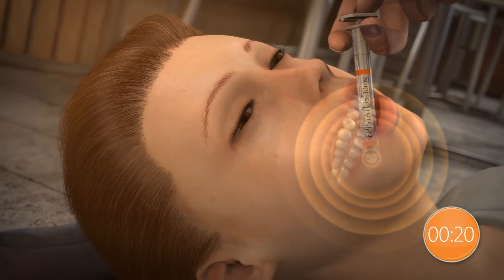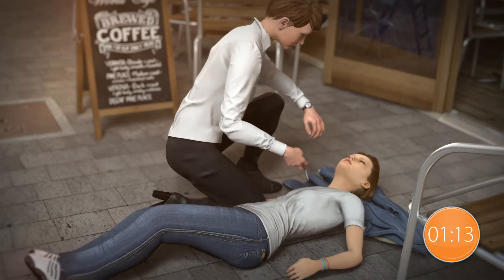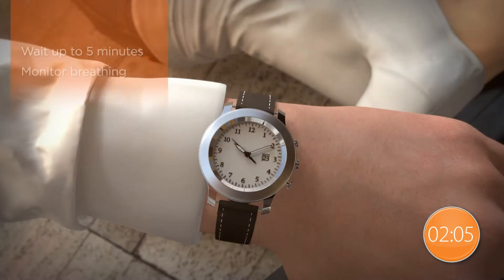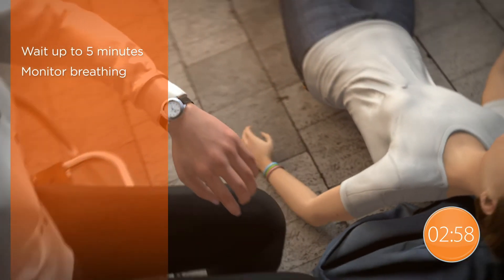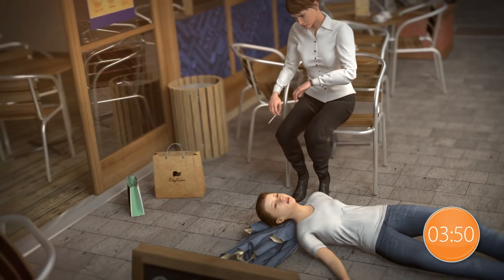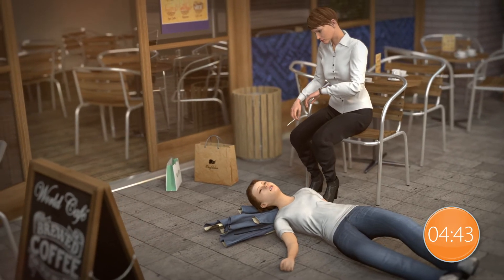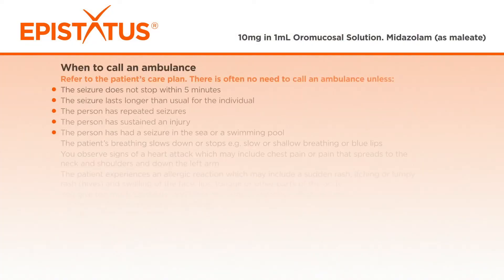Wait for five minutes, or for how long it is instructed in the care plan, for the epistatus to work and the seizure to become less active. The seizure should end within five minutes of administering epistatus. Patient recovery times can vary — some recover quickly, others may remain drowsy for some time. If the seizure persists beyond five minutes, or you are concerned, call an ambulance immediately.